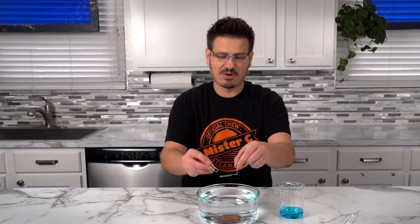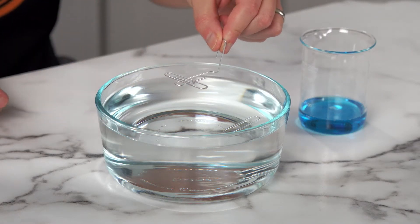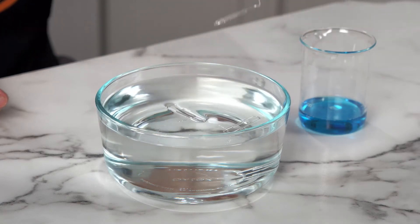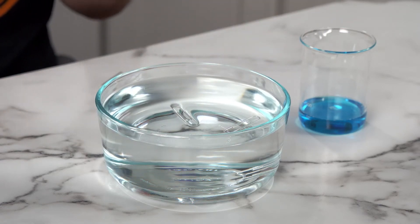Ladle stands for L. Then what we're going to do is take the paper clip and carefully place it on there. Submerge. It worked! Look at it — our paper clip is actually floating in the water.